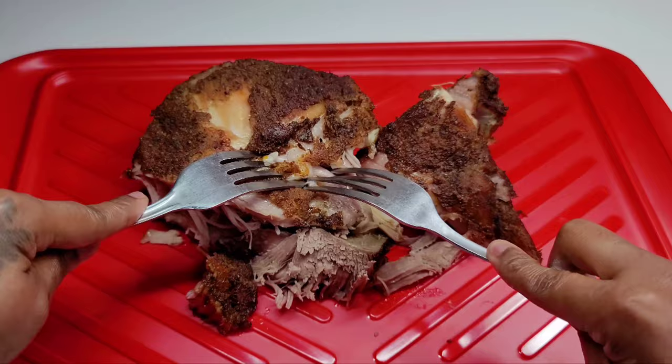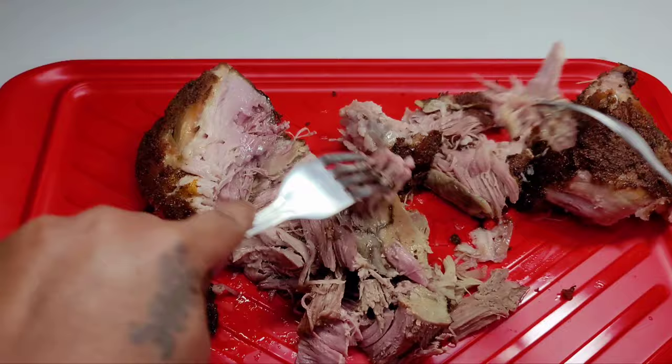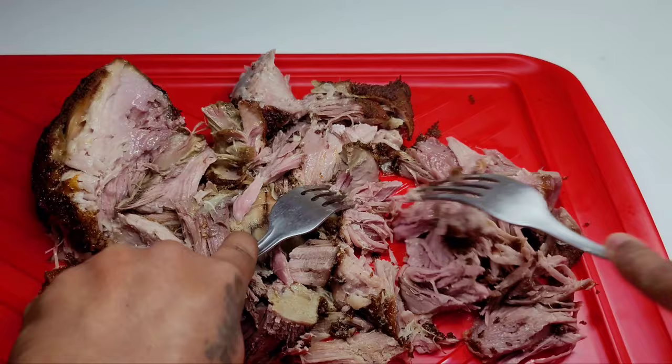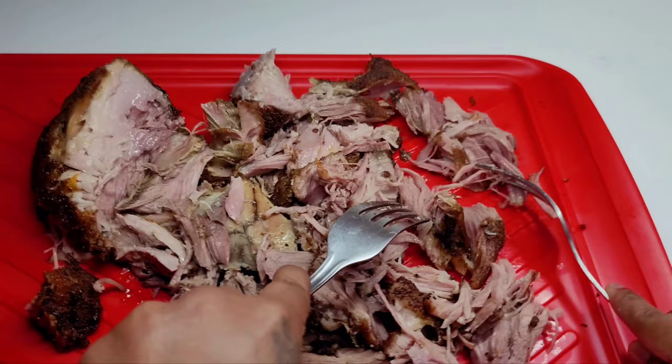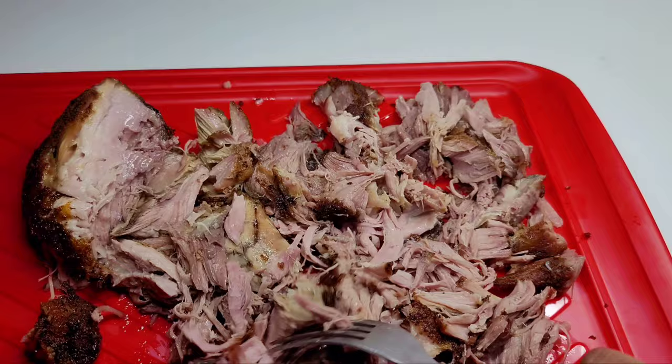Now let's go ahead and shred or pull our pork apart into smaller pieces. I'm just doing a little bit of the pork for now — I wanted to show you guys how it's pulled and how tender it is. I wanted to make a sandwich so you can see how we eat this, and I'll show you how we fix up a nice pulled pork sandwich and what I put on mine to make it taste delicious.